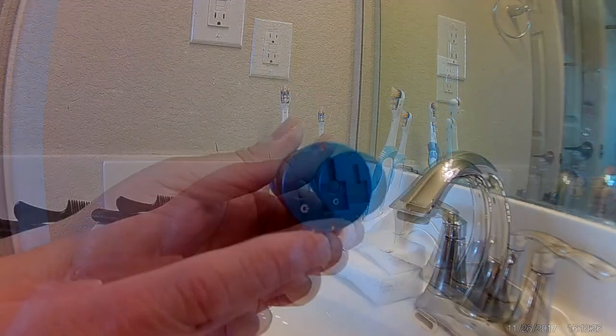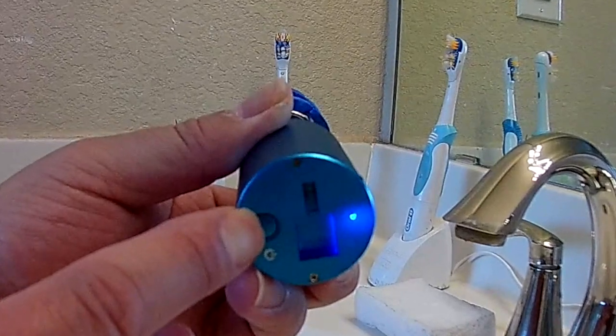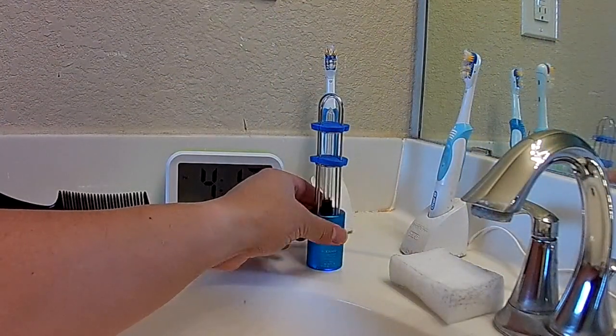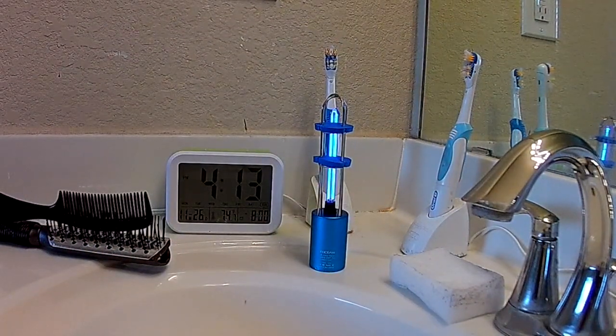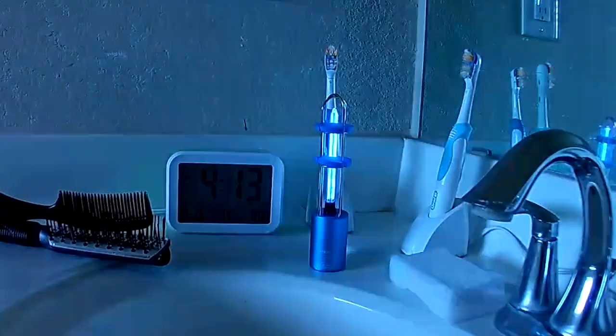This technology is used in milk and safety glasses, so it's a known and proven technology. I started it, place it down, and in a little bit the light will turn on, and now it starts the disinfecting process.